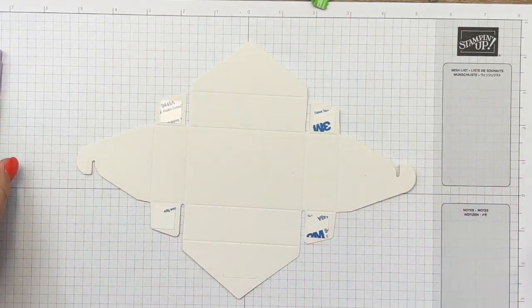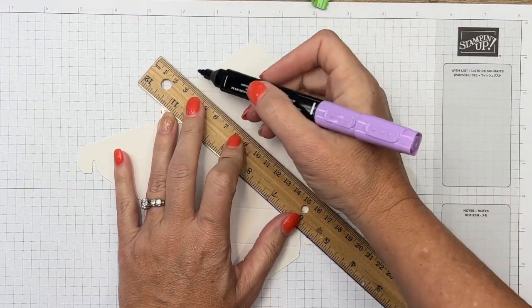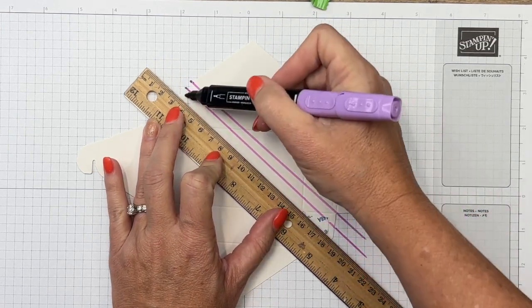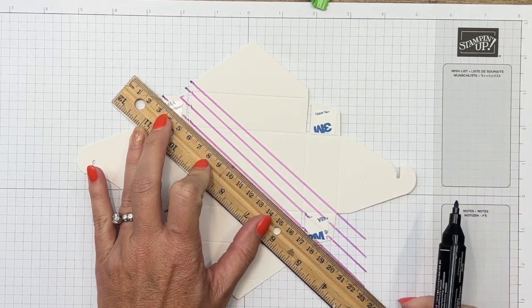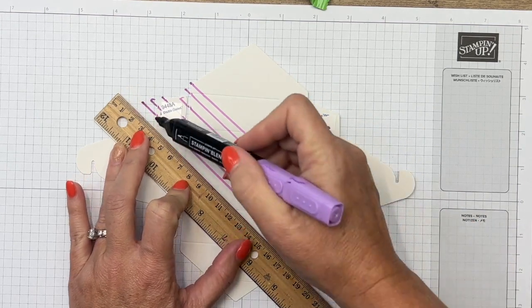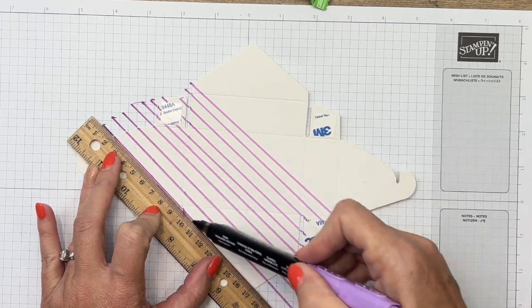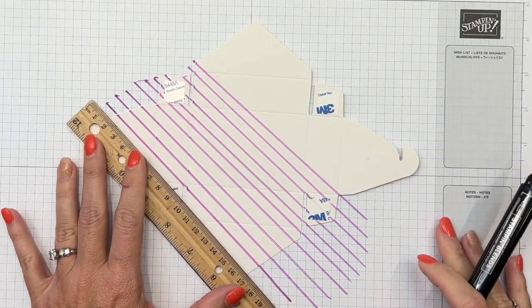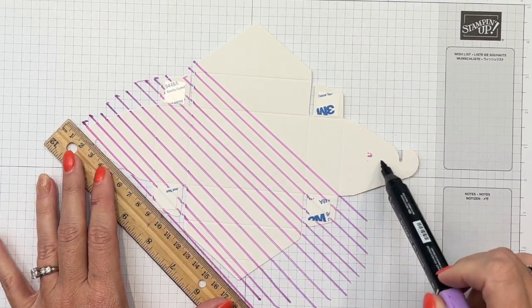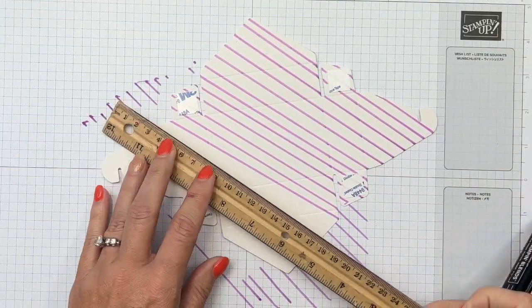I'm switching over to Highland Heather — it can smear but not nearly as bad, you just have to be careful. I'm going to take my ruler and slide it as I go. I'm not measuring, not going to worry about the lines being perfectly spaced. If you use your ruler they will be straight, so just keep sliding until you get off completely. Whoops, I just set my marker down — don't do that. Let's turn it and go the other way.